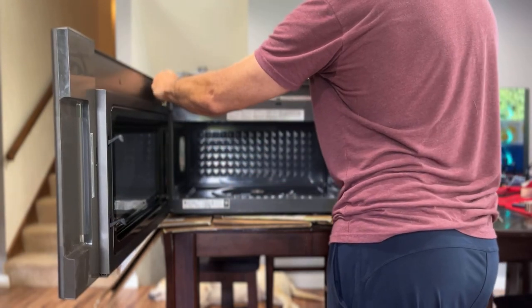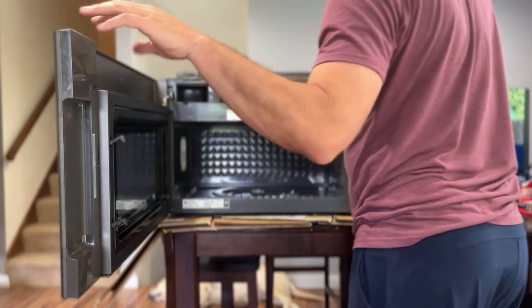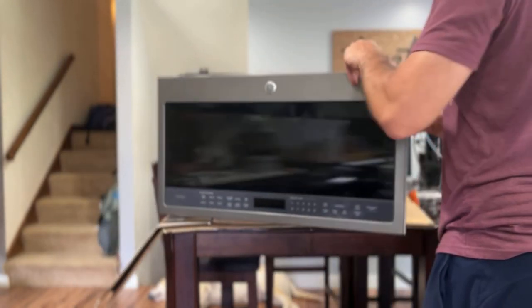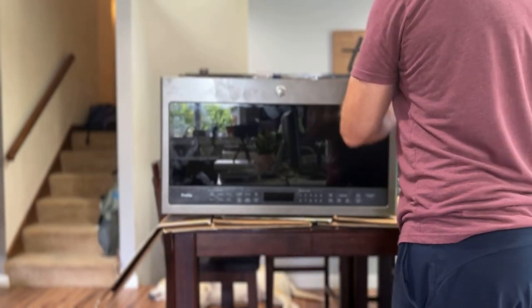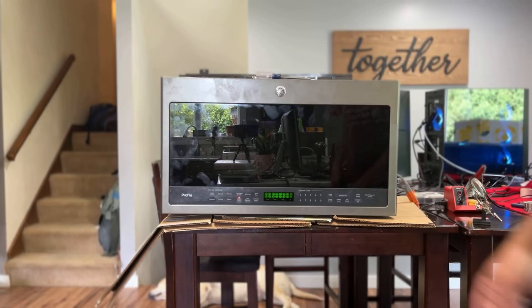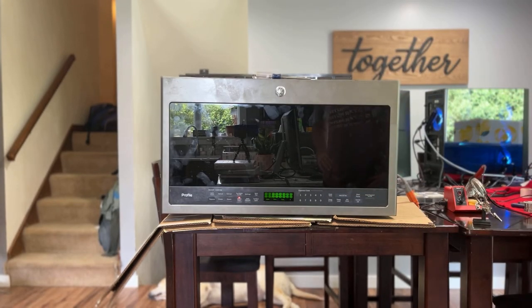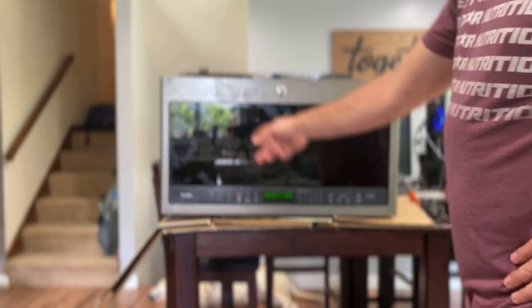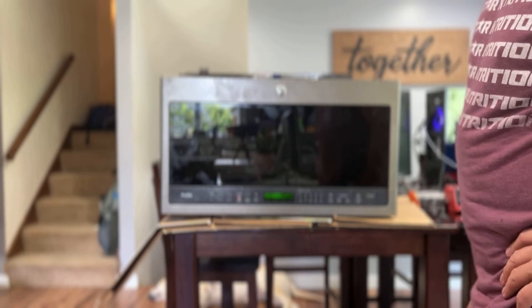I'll unplug it to simulate how it worked before. When you plug it back in, the display comes on — it takes maybe a minute or so before this goes away. That was the fix. All I had to do was re-solder three or four of those wires and put it back together.